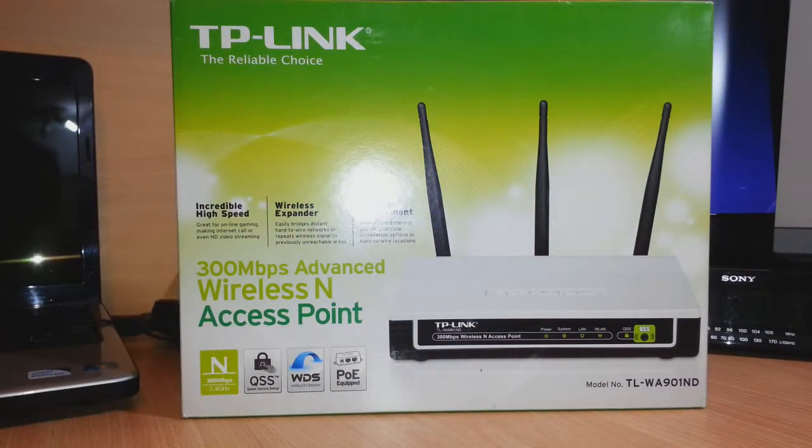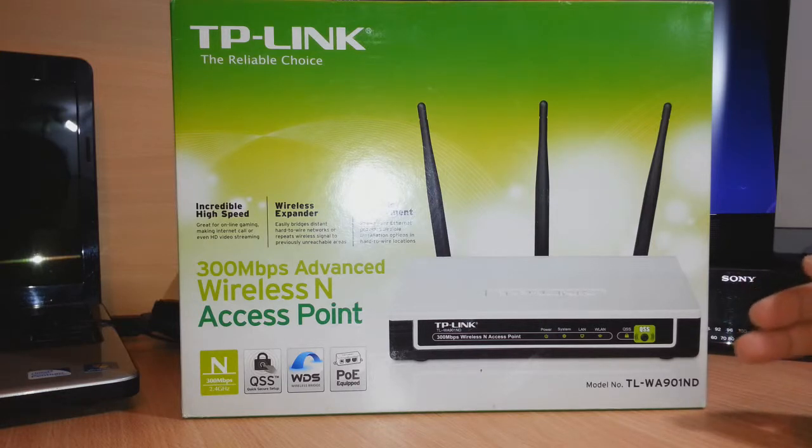Hello everyone, this is Harry from Iris Communication. In this video I'm gonna review and unbox one repeater. In front of me I have the TP-Link 300 Mbps Advanced Wireless N Access Point and Repeater. The model number is TL-WA901ND.